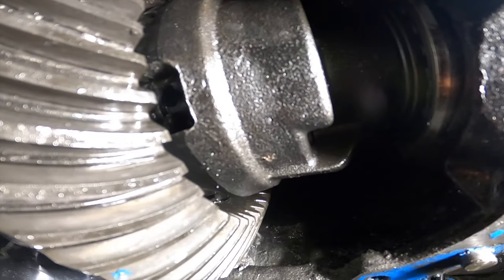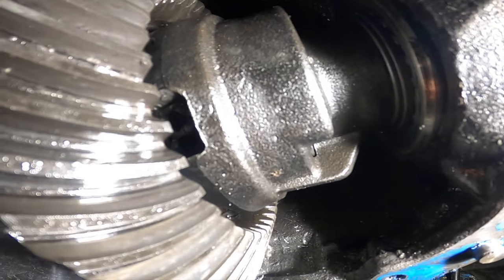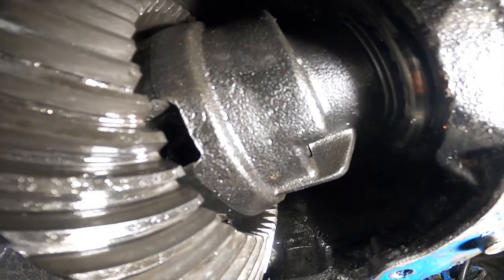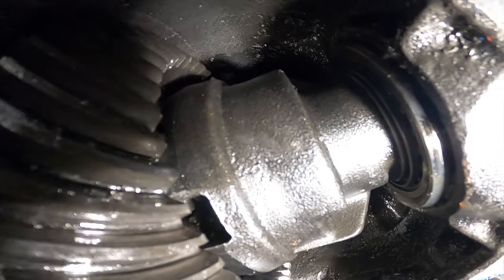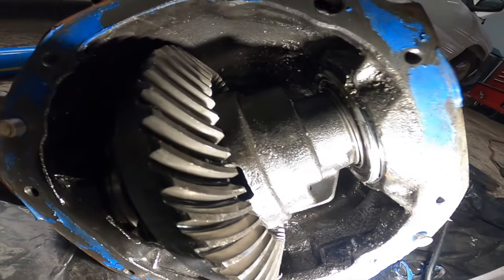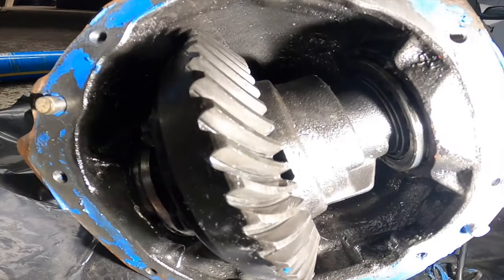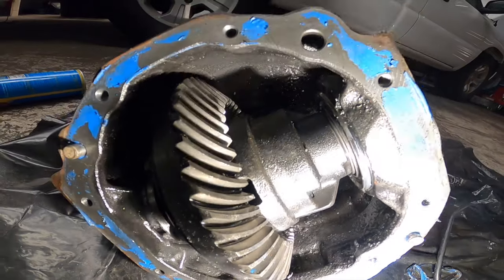I'm very curious if the spider gears got toasted as well. Worst case scenario, we just get an Eaton True Trac or one of the eBay ones - show you guys a budget diff build. The ring gear looks good, I gotta see if the pinion is still good on the back side after this all comes apart. It's a good candidate for a full build.